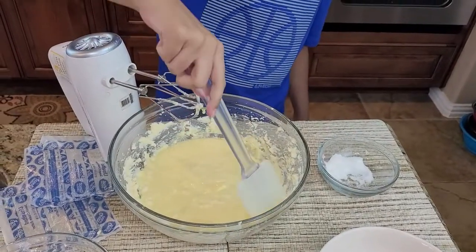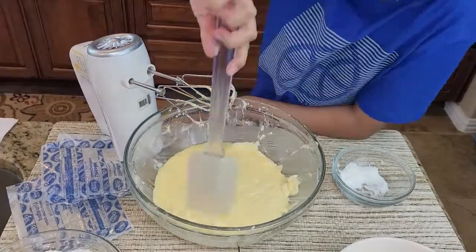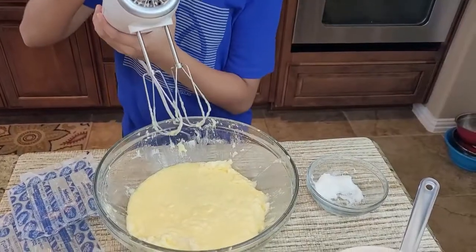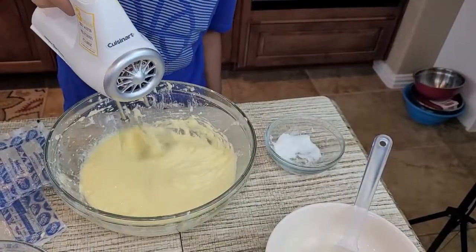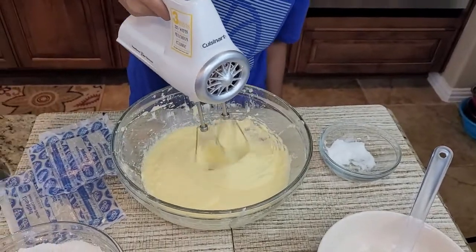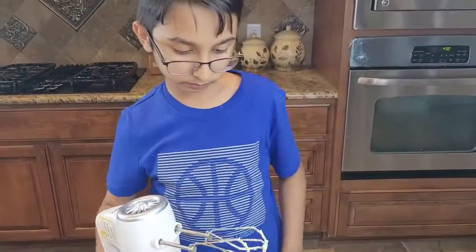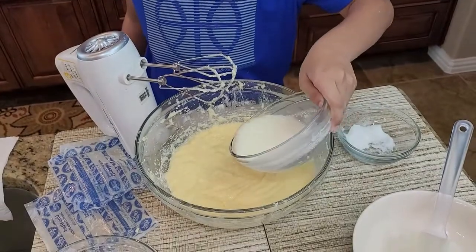Now we're going to scrape down the batter and then beat it with a hand mixer. Now I'm going to pour the buttermilk in and then beat it again.